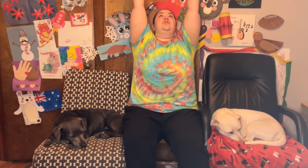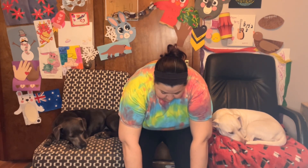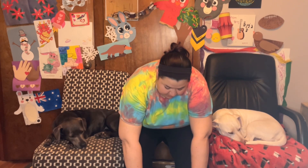Reach those arms way out to the side and let's count to ten. One, two, three, four, five, six, seven, eight, nine, ten. Reach forward. One, two, three, four, five, six, seven, eight, nine, ten. Reach up to the ceiling. One, two, three, four, five, six, seven, eight, nine, ten. And down to the floor as far as you can go. One, two, three, four, five, six, seven, eight, nine, ten. Excellent job, everybody.